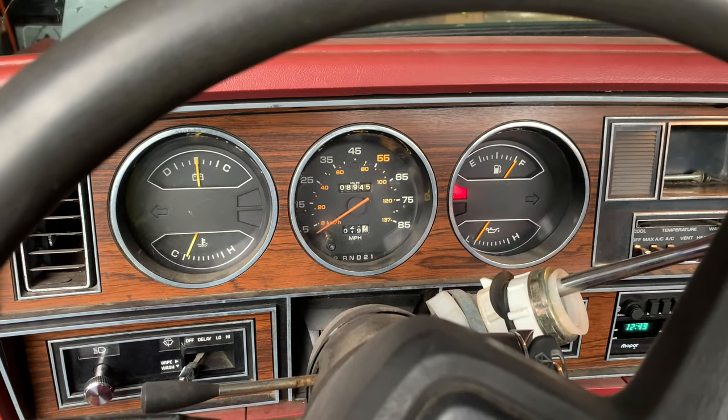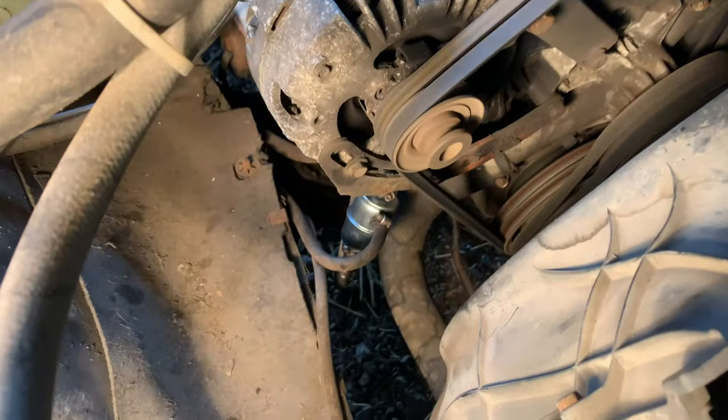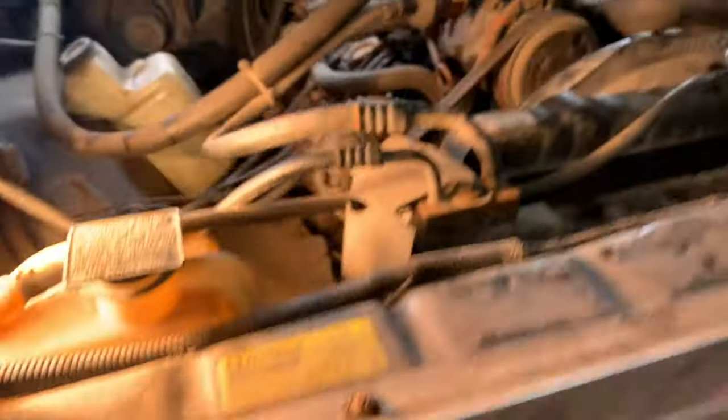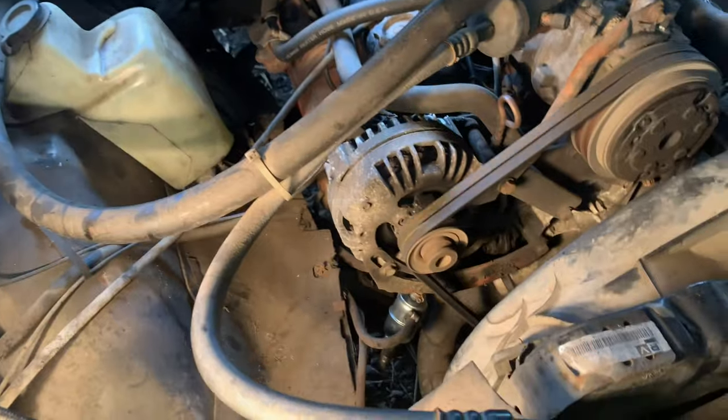Now that it's built some fuel pressure and it's not going to shut off, let's get out here. Check for leaks now. I don't see nothing wet. I'm going to crawl under the truck and see if I can see anything dripping. Everything's pretty dry. I think we're good to go.